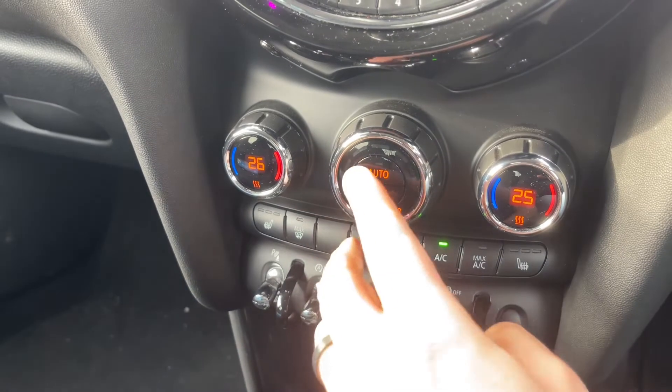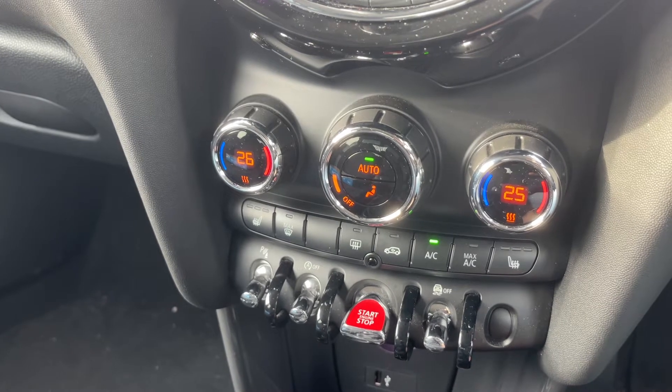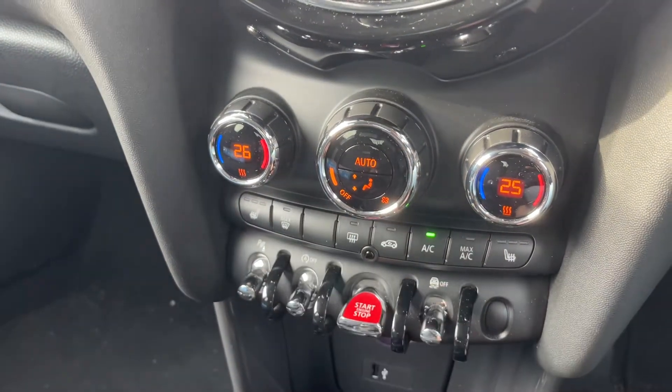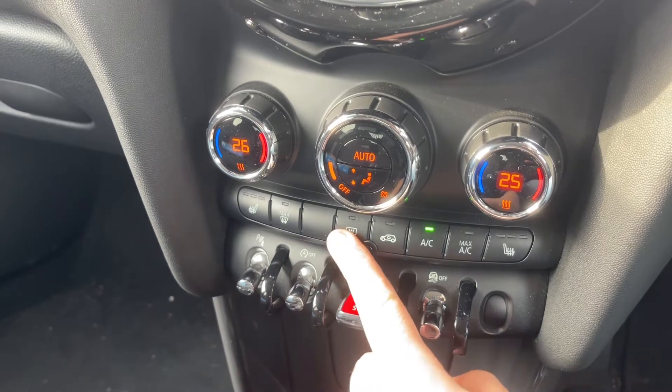When you're happy with those settings, this button turns your air conditioning on — same button again to turn it off. Or hit Auto and the car will maintain the temperature you've asked for by taking full control of the fan speed. You can override that whenever you wish by making any manual adjustment, and you'll see Auto has now gone back off again.